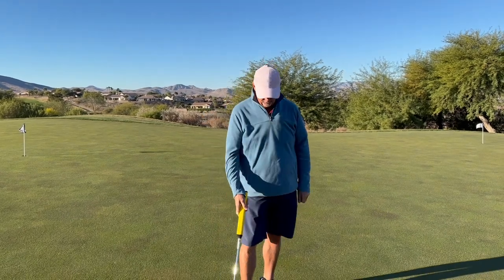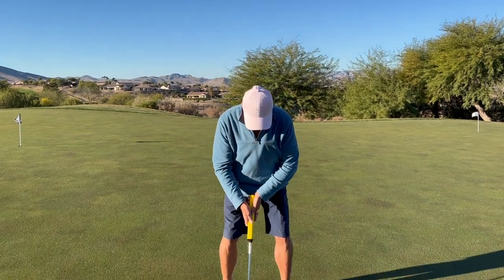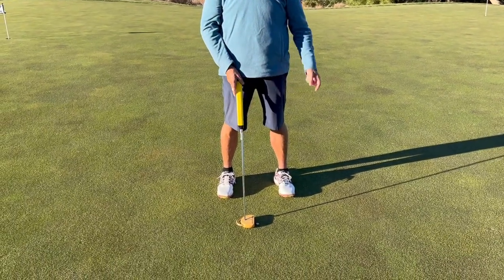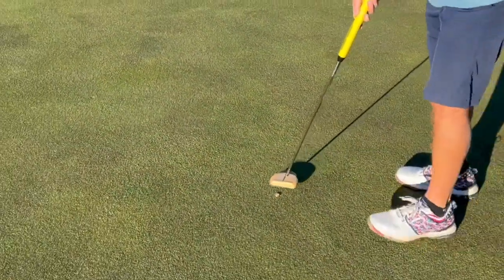Here's the drill: three dimes on the ground and you act like the dimes are your golf ball and you square up. The shadow of my putter is going to block the dimes — let's spin around here and zoom in to actually see the dimes without the shadow.